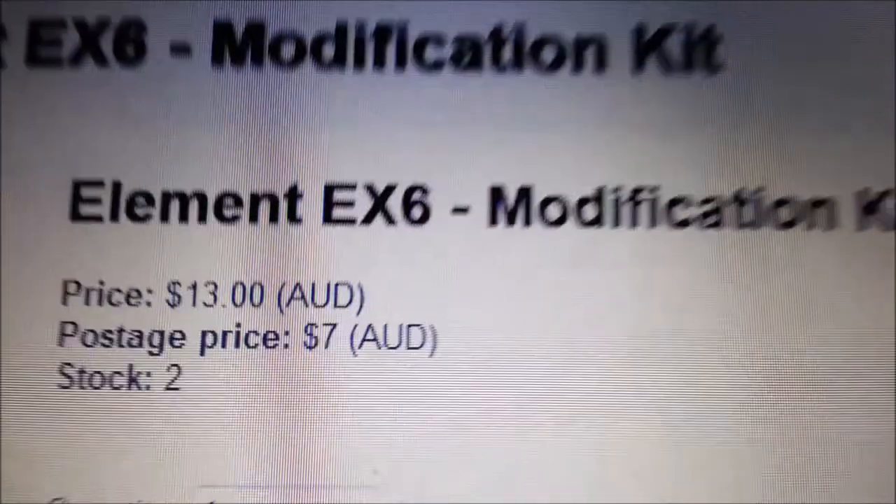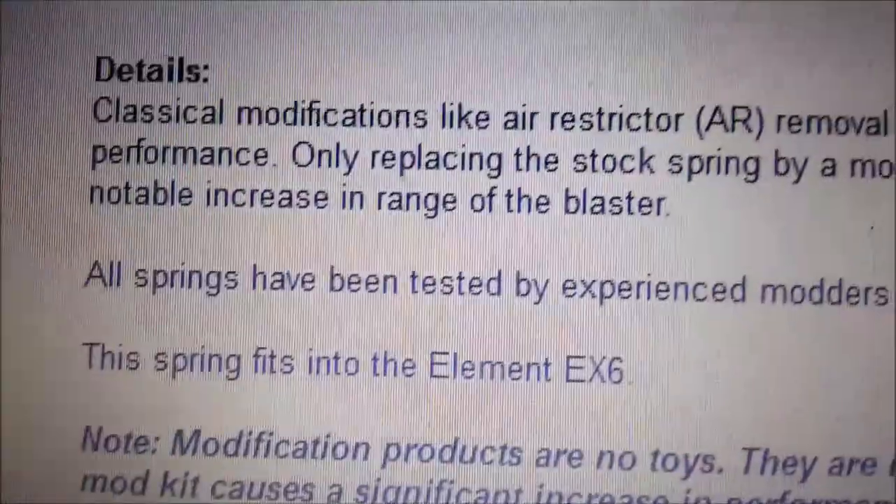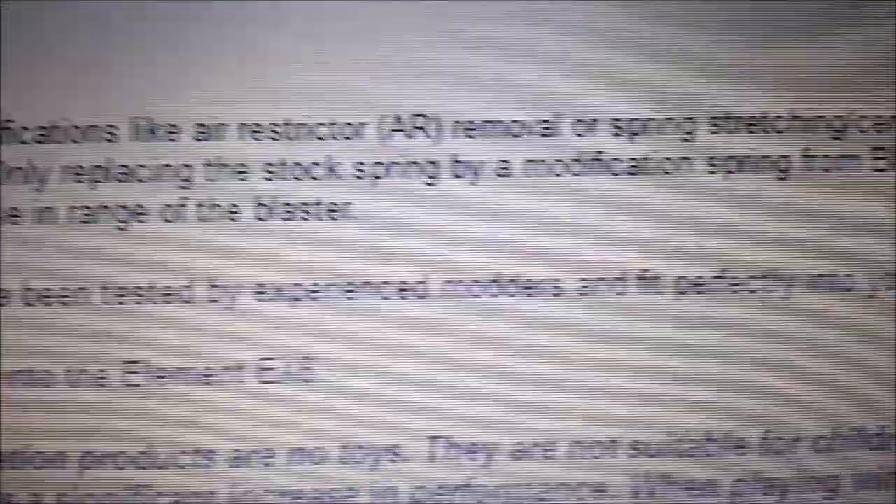This is the Element EX-6 Modification Kit — just a spring. It guarantees a notable increase in the range of a blaster. Cool story, bro. I know that. If you didn't know that, you're not that bright. But this is how you increase it: springs, air restrictor removal, all this stuff people don't know what to do.